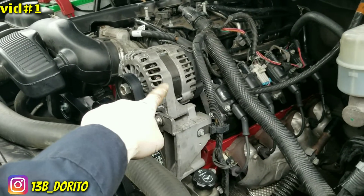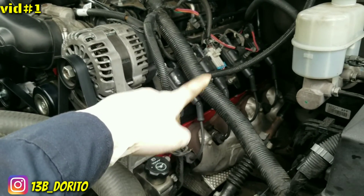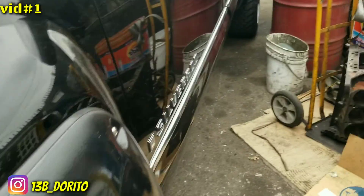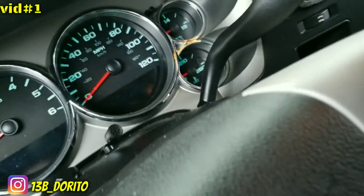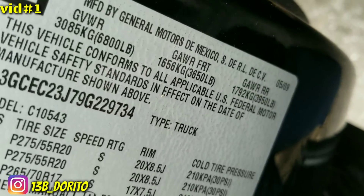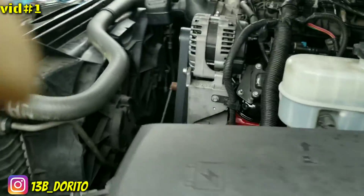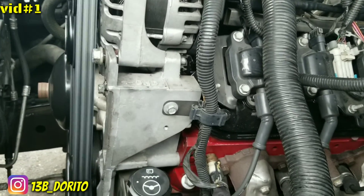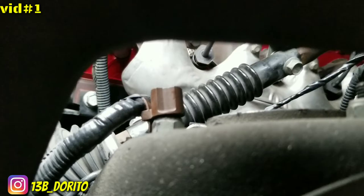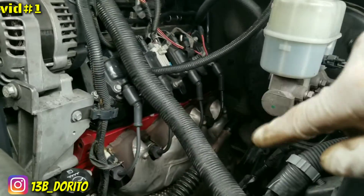We're gonna remove the belt, alternator, bracket, coils, valve cover, and header — I'll show step by step. First let's go ahead and start the truck so we can listen to the noise. I believe this is a '09. Yeah, '09. You can hear that ticking sound — it's on this side, so I'm gonna have to remove the driver's side head.